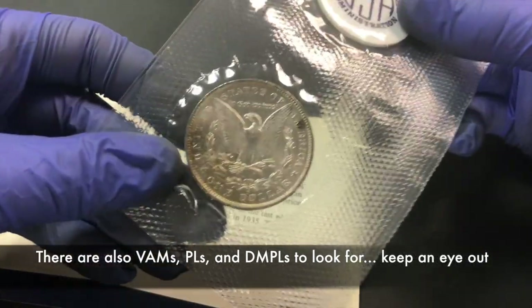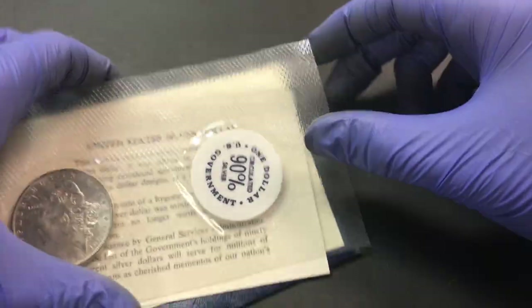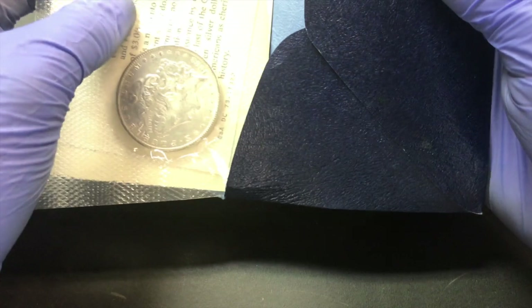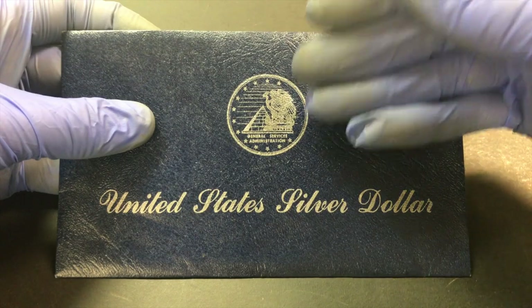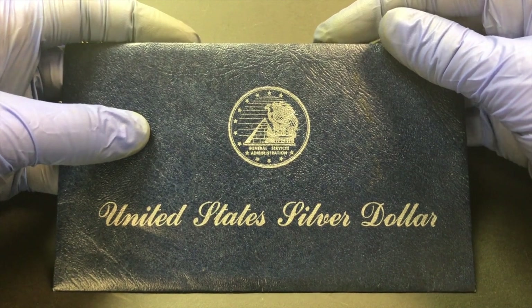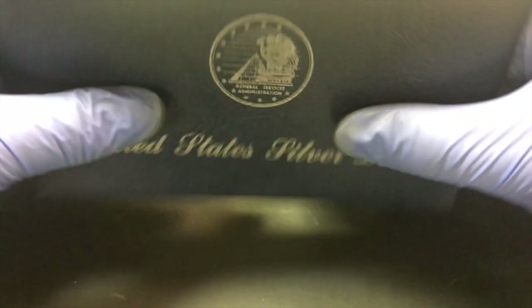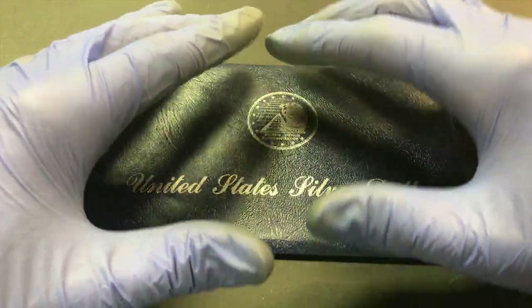So that's going to conclude this video. Hope you learned a little something and keep an eye out — they're kind of innocuous. Sometimes you might mistake them for one of the Eisenhower dollars, which are packaged similarly as uncirculated silver Eisenhower dollars. This Morgan dollar is certainly better than a 40% silver uncirculated Eisenhower dollar. Check your blue envelopes, and I hope that you find one. If you find one that is a specifically rare date, I'd love for you to tell me.